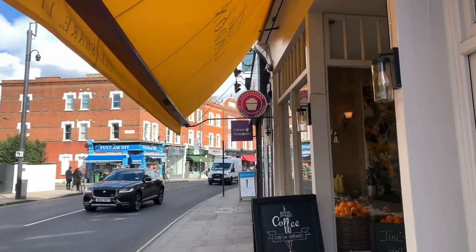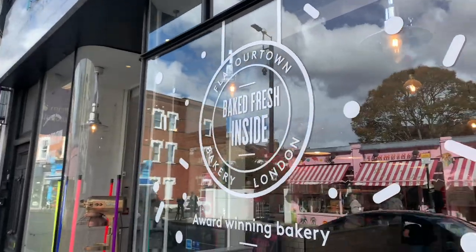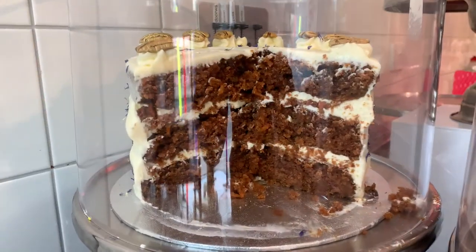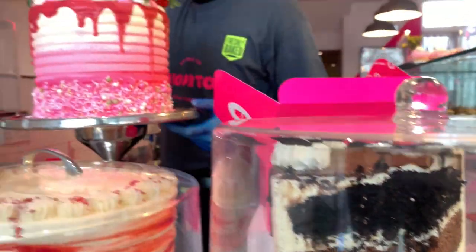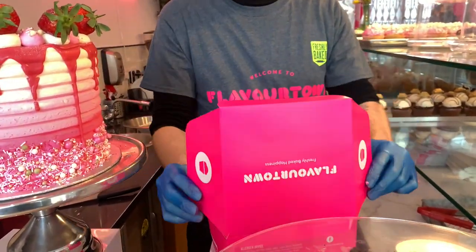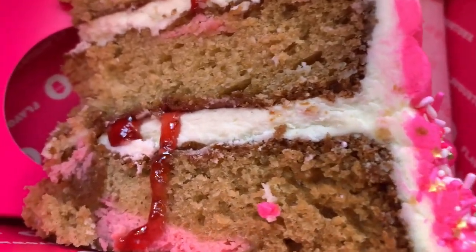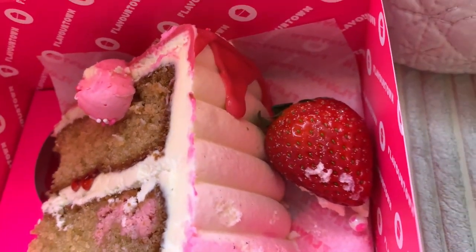I'm on my way to get some delicious cakes, just because I know I'm going to want cake later. This is my favourite place — it's called Favour Town — and it is absolutely insane. Just look at this deliciousness! Oh my goodness: vanilla sponge, strawberry cheesecake, vanilla icing, strawberry fondant, soap and strawberry. It looks amazing!